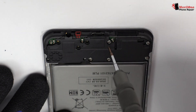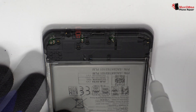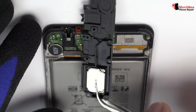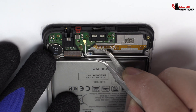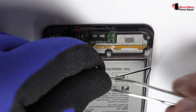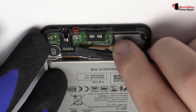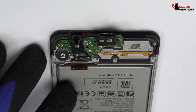We remove the screws from the bottom of the device. We disconnect the two coaxial antennas. Here we have the motherboard flex cable. We lift the charging port.